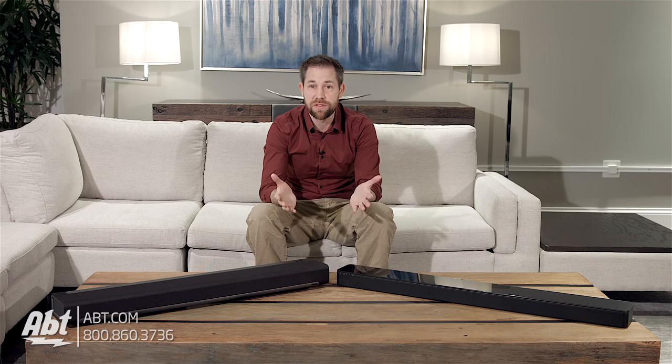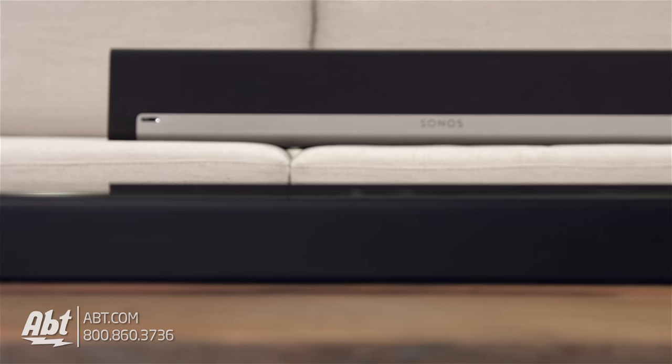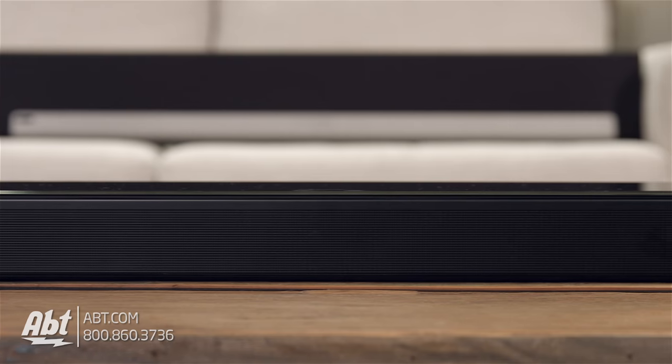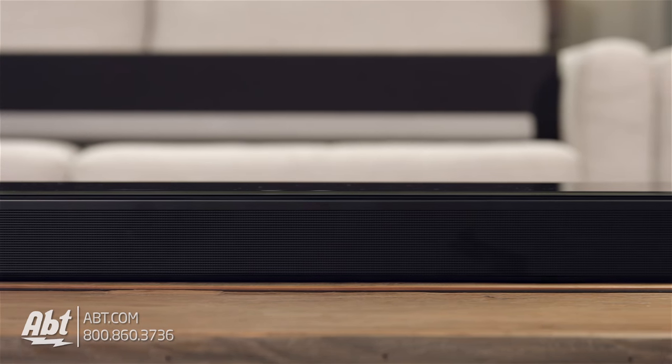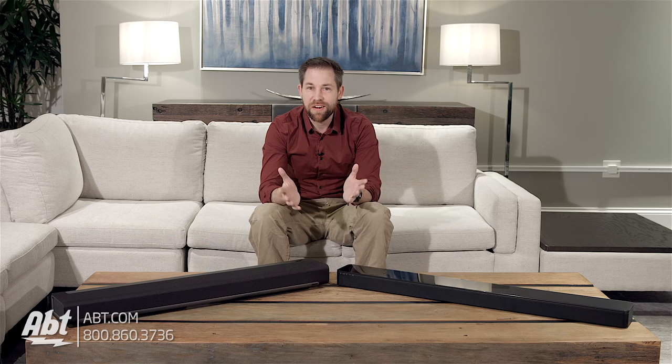Let's talk about what makes these both sound so good — the speakers themselves. The Sonos has six midrange speakers and three tweeters. As for the Bose, they don't provide information on driver count, but they do use quiet port technology to improve bass response without creating distortion, and there are tweeters built in — how many, though, is unclear.